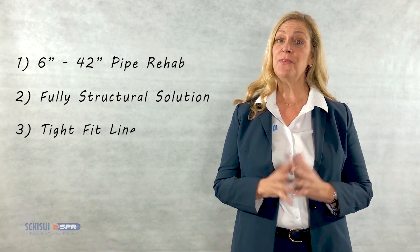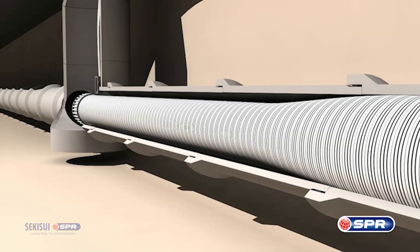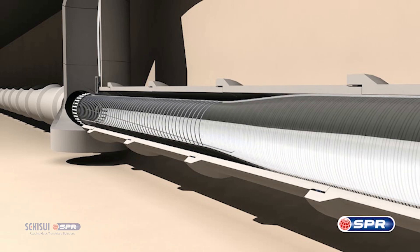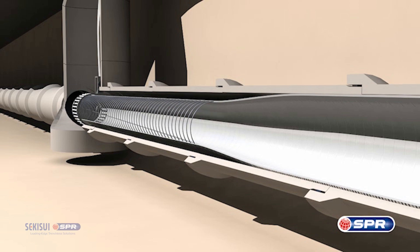Next, SPR-EX is a tight-fitting lining system. It's a two-step installation process whereby we readily expand the liner to create a tight-fit liner from access chamber to access chamber.